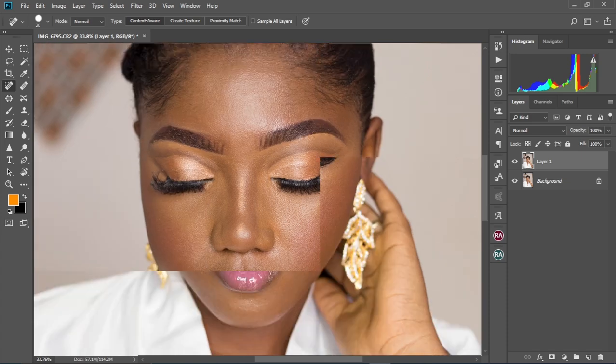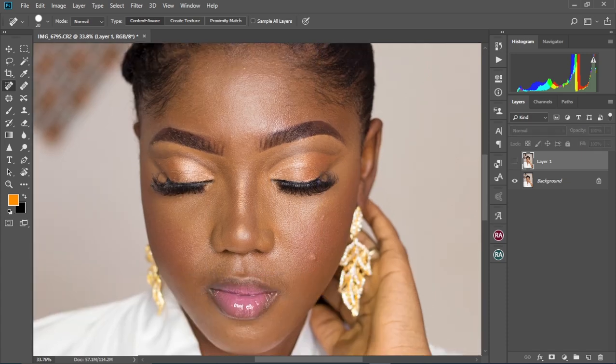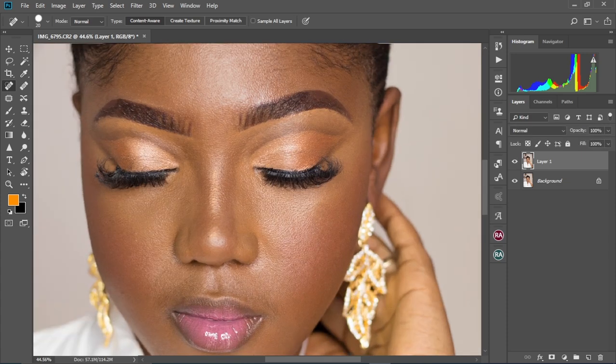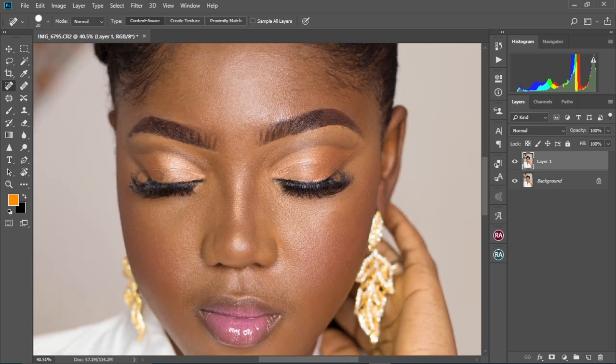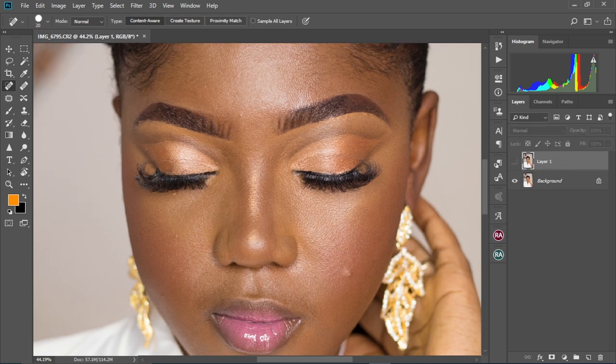So this is how our image is looking now. Let's check the before and after — this is the before and this is the after. As you can see, my model doesn't have so many pimples on her face, so depending on the model you're using and the condition of her face. I'm going to show you how to do the basic cleanups as well with another tool in Photoshop.